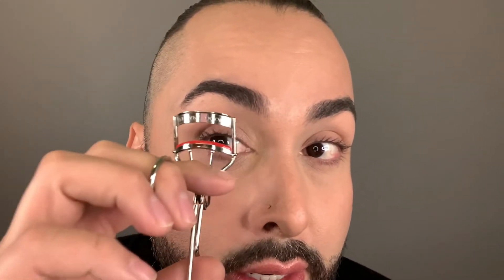Using a Kevin Aucoin eyelash curler is super easy and I'm about to show you how to use it now. To use your curler, you want to get it really close to the root of the lash while securing those eyelashes. So open the mouth really wide, get it right over those lashes, get them all in there, and then get it close to the lid and give it a nice crimp right at the root of the lash.